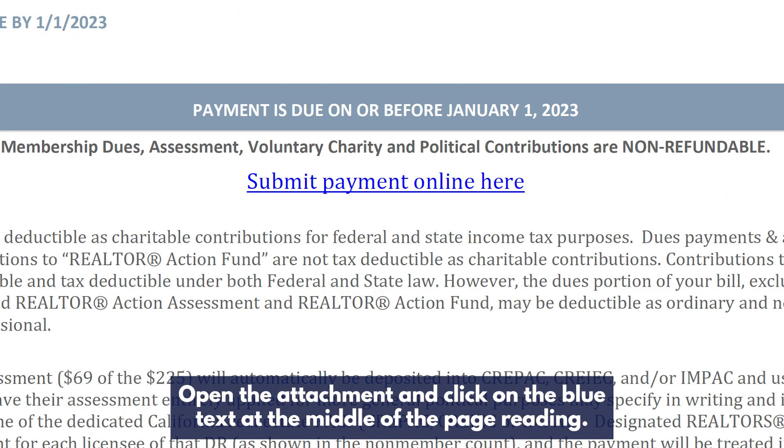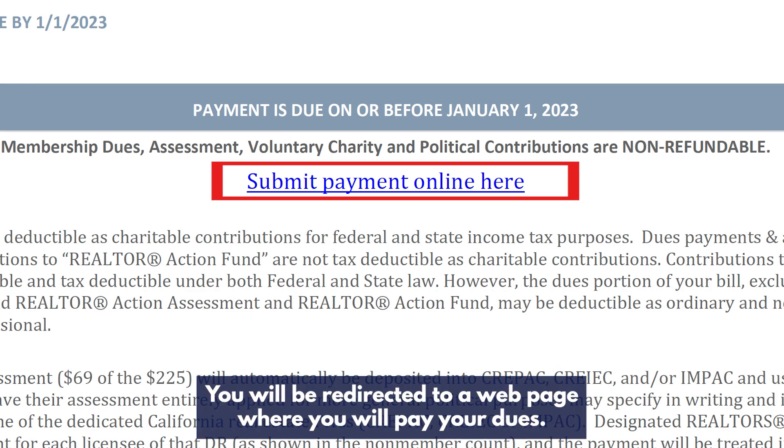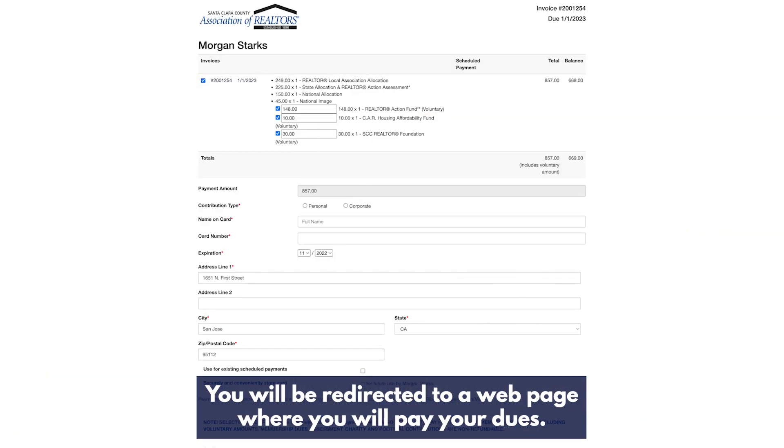Open the attachment and click on the blue text at the middle of the page reading 'submit payment online here.' You will be redirected to a web page where you will pay your dues.